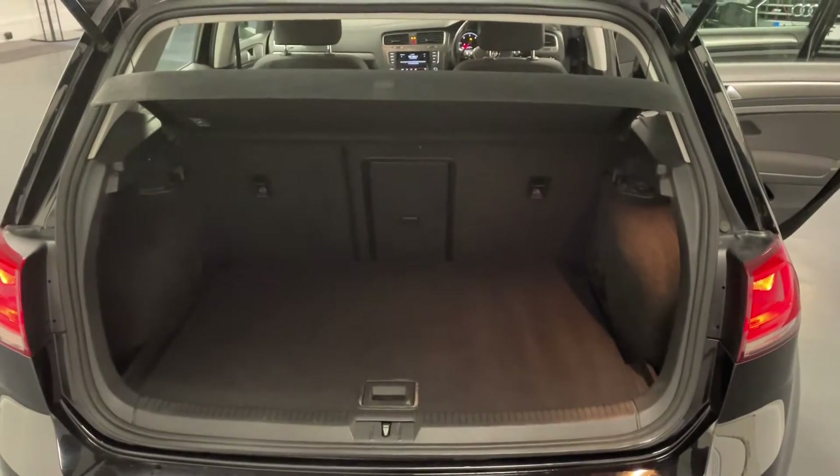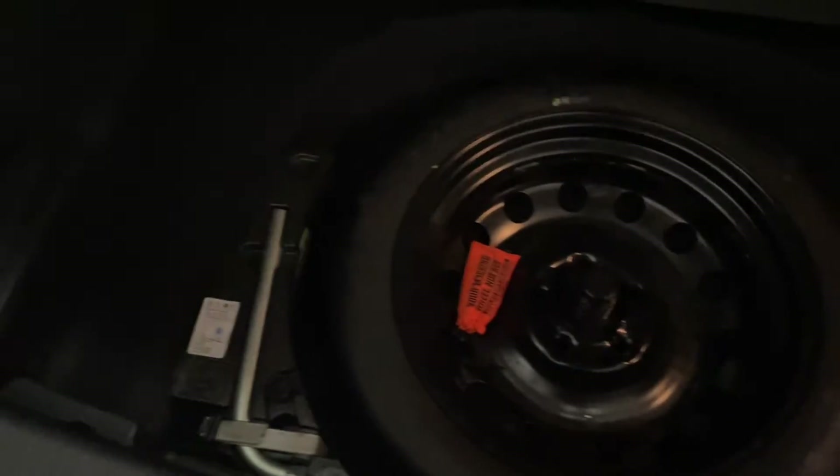Here we are around at the boot of the Golf. As we can see we've got a nice clean boot space with the practical ski hatch going through the middle seat, and we've got two Isofix anchoring points for kids' seats. On the right we've also got a 12 volt power socket for charging any ancillaries. Just underneath the boot floor you've got some extra storage space because you can actually put the boot floor down further, like so.